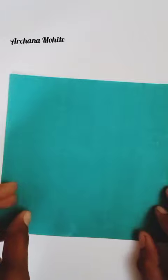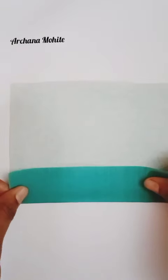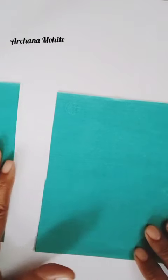Let's start. We need first a rectangle paper. This is my origami square paper. Now I'm going to fold it a little bit so I will get a rectangle shape. Now I'm going to cut it. Cut the paper. Now we will get a rectangle.